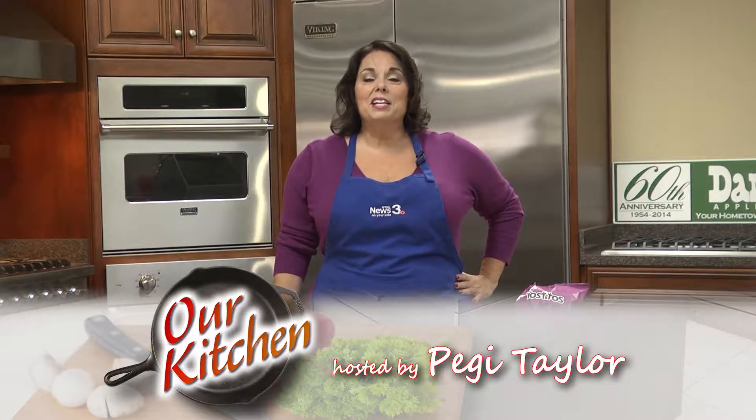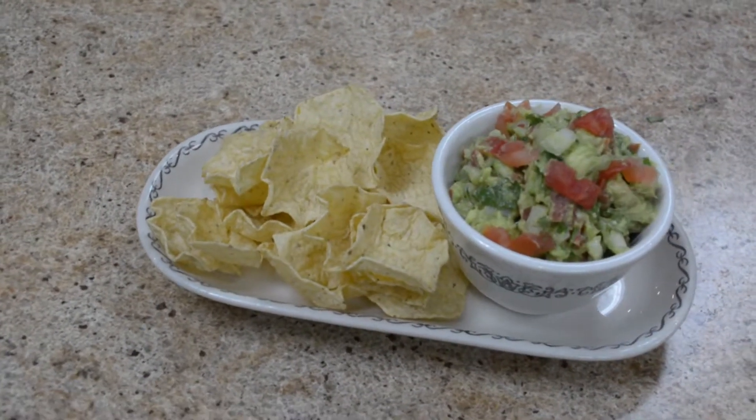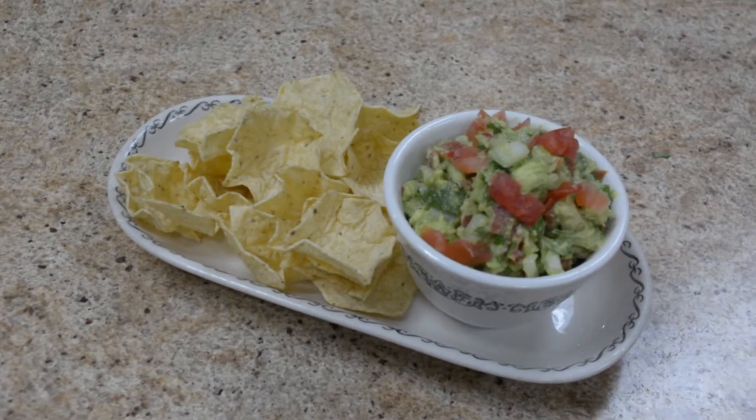Hi, I'm Peggy Taylor. Today in our Daniel Appliance kitchen, we're making guacamole. I love going to California, and when I do, my friends make me the freshest guacamole. So I thought I'd get the recipe from them and share it with you. So here we go.